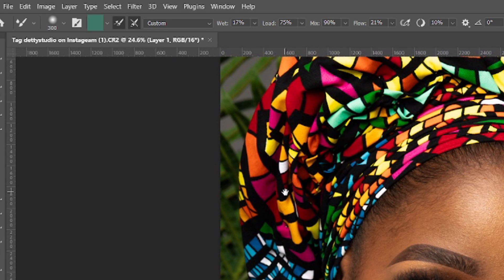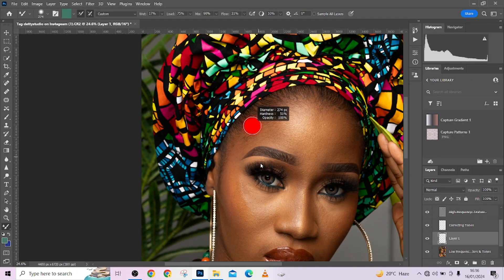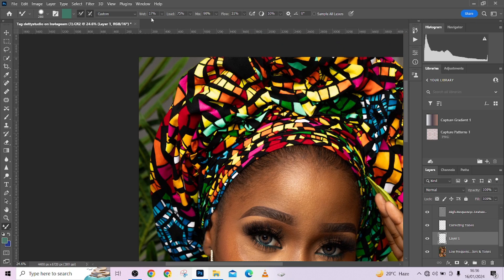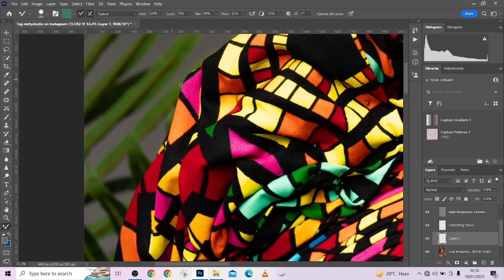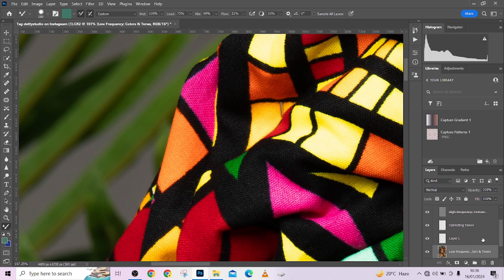Now let's get into the settings. When we say 'wet,' think of it like a wet brush — when you paint it over your object, how much does it stretch that area and wet it out? Let's use our brush at maybe 50 percent hardness. I'll take the wet up so you can see what happens when I drag it — notice the way it's stretching my image.